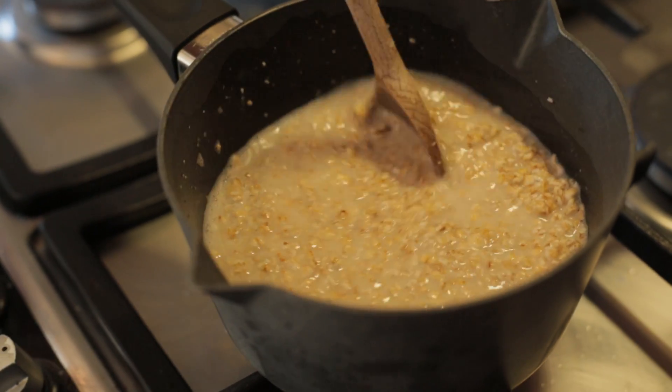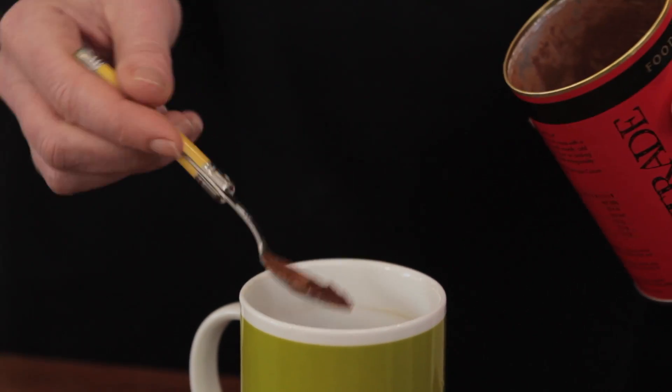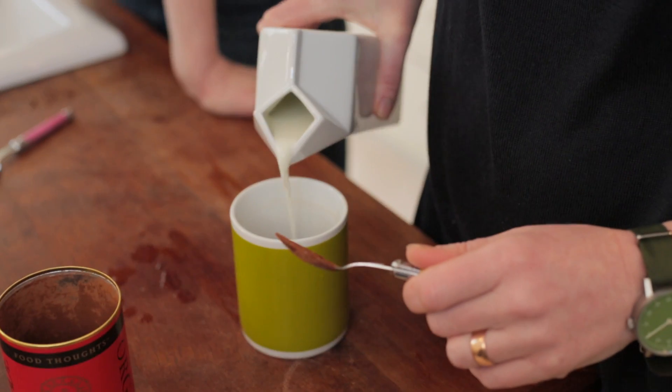While that's cooking and Lucy is stirring, I'm going to make the magic chocolatey bit, which is really easy. Basically all you do is make up a little bit of cocoa powder and milk, as you would if you're making a hot chocolate. So for two children I'm going to do two teaspoons of cocoa powder and a little bit of cold milk.